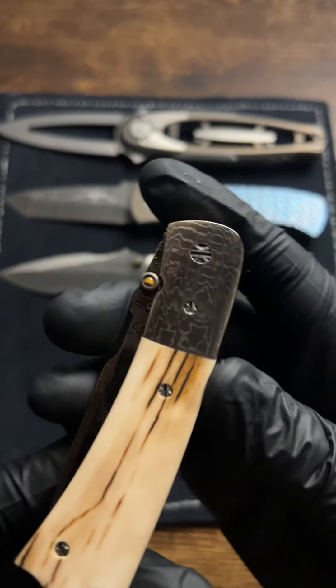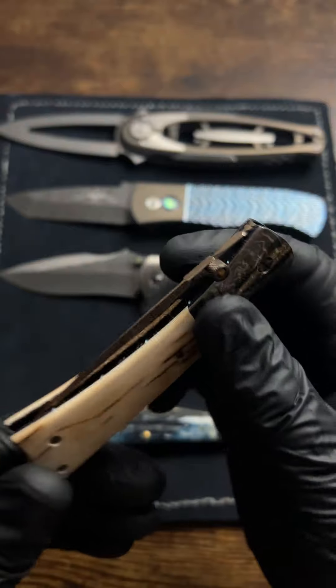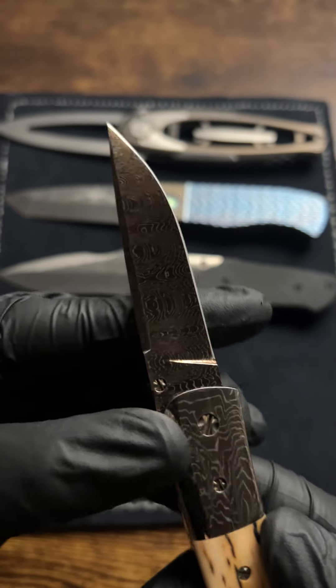And here's a full custom right here from the maker Bill Gallagher. Mammoth ivory handles, colored Damascus blade and bolster. Just a really pretty knife.